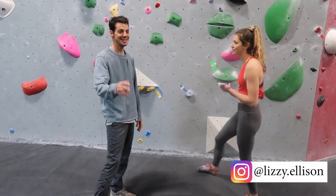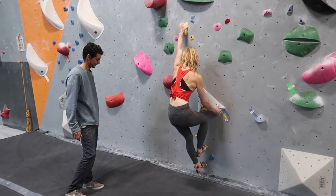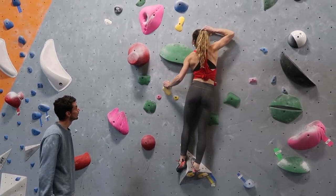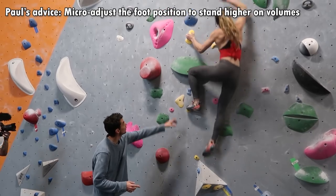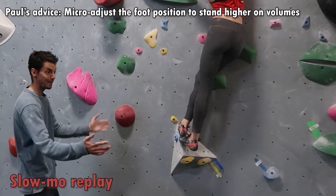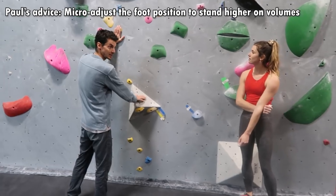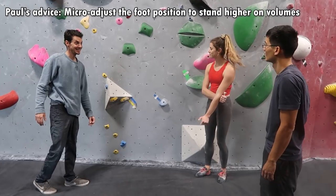Now we're going to get Lizzy on the boulder. She'll be able to give some techniques to help him get to the top. Did you see how she really wrapped her feet and then right foot to the top of the volume? And then you can just stand up. It's all about transitioning the weight from this to this. You need to get it up here or on this foothold. That's super important — makes sense?